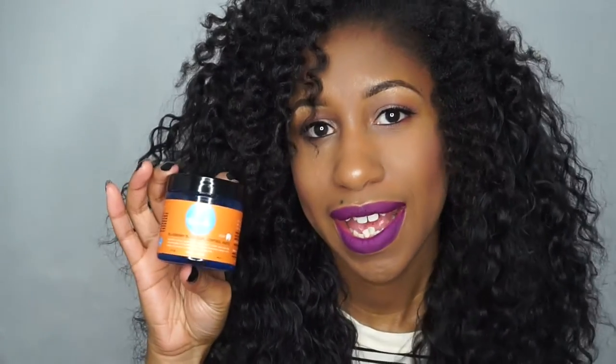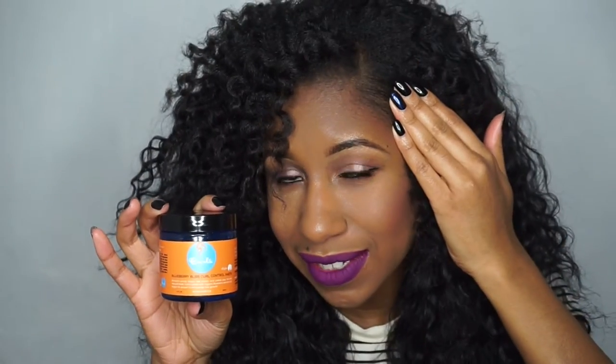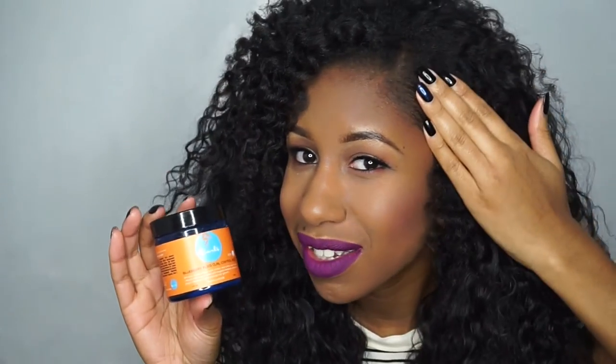What I'm going to do right now is take my Blueberry Bliss Control Paste and just lay down the edges and make everything look more clean.